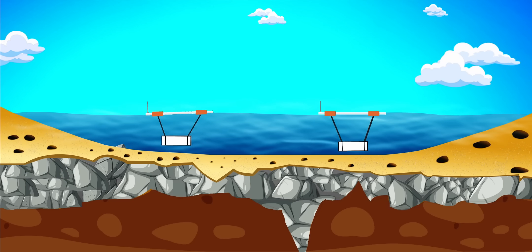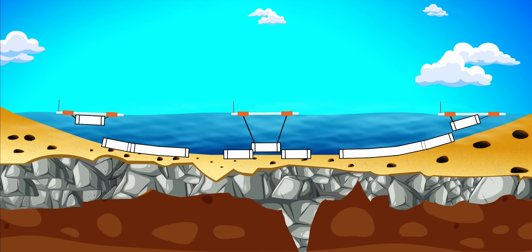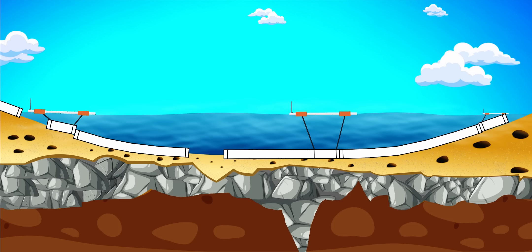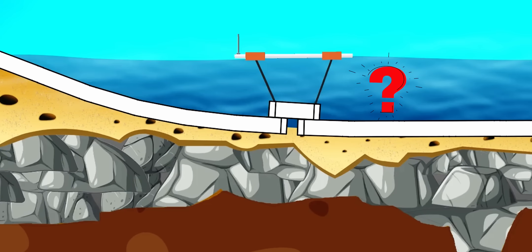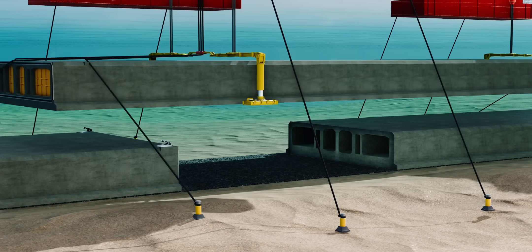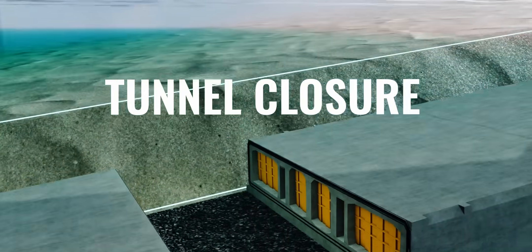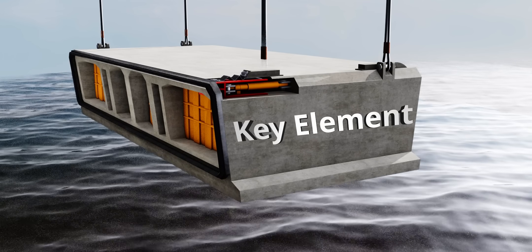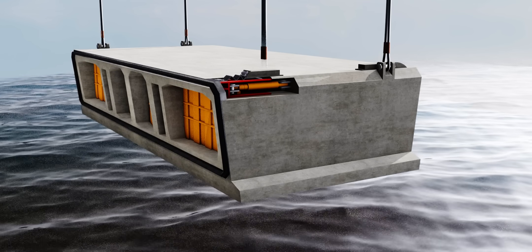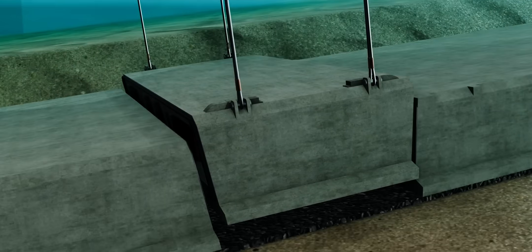It is clear that after joining two elements, the bulkheads between them can be removed. Different tunnel elements are installed this way and the tunnel progresses well. What about the last element? Of course, this cannot be installed in the usual way. The method engineers use to close the gap is known as the tunnel closure. A special element called a key element is used for this purpose. The key element has a deployable part. Using the normal method, the key element is lowered into the gap.